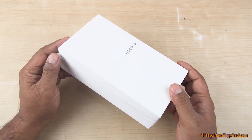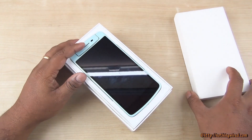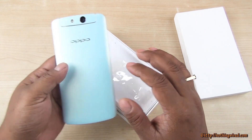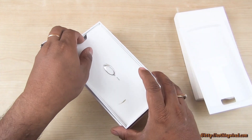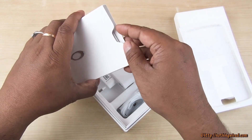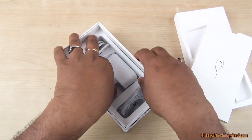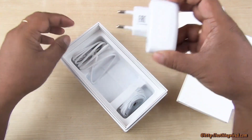The box is very compact, hard, durable, and classy — white this time. Once you open the box you see the beautiful mint color phone. Inside you have the SIM pin, a quick user guide, and some other information. You also have a two round-pin wall adapter with an output of 1 ampere (1000 milliampere).